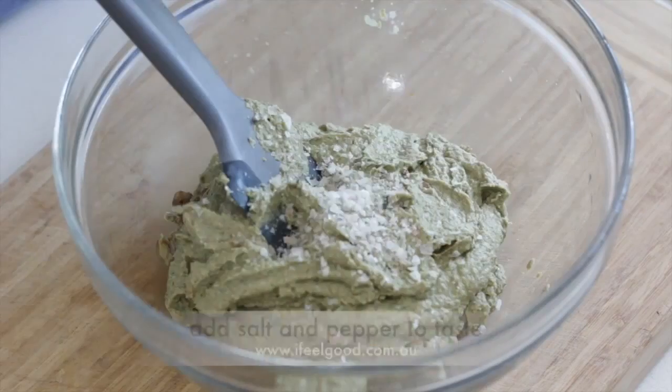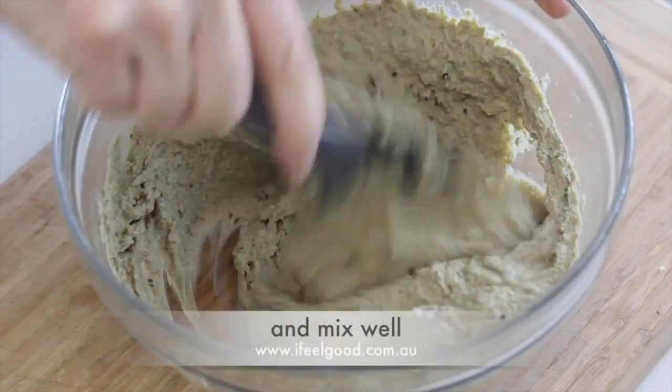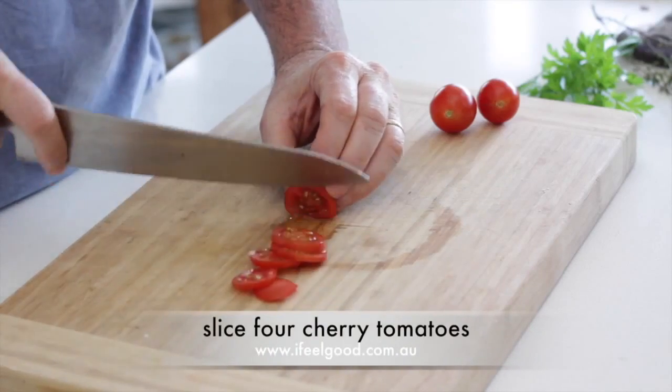Place the purée into a bowl. Add salt and pepper to taste and mix well. Slice four cherry tomatoes.